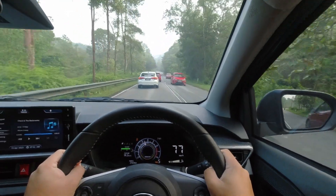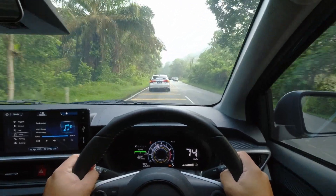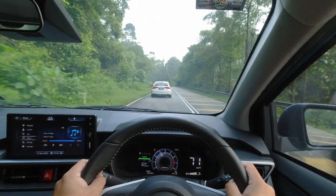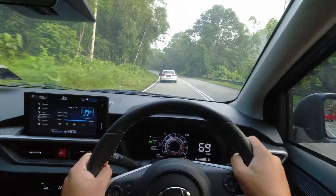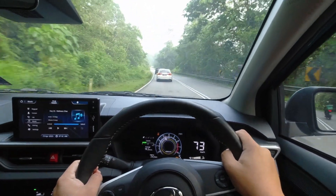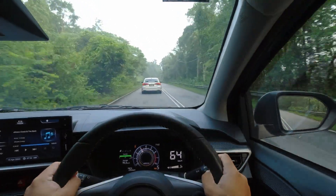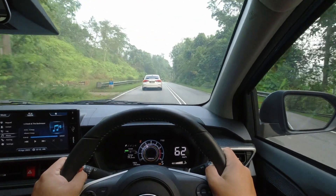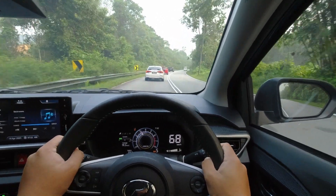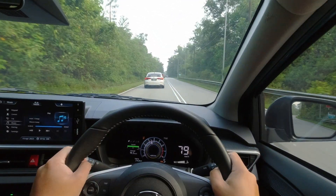With a price tag of RM49,500, the new Axia comes in higher compared to its predecessor. Increased material costs and inflation have led to this adjustment, but this cost contributes to the overall quality and innovation packed into the new Axia — and this price is completely justifiable. The new Axia offers a level of drivability and safety that way surpasses the old model, a true testament to the commitment of the design and engineering team. As a Picanto owner myself, I can appreciate the advancements in the new Axia, though when it comes to driving dynamics, there is still room for improvement to match the Picanto's driving feel.